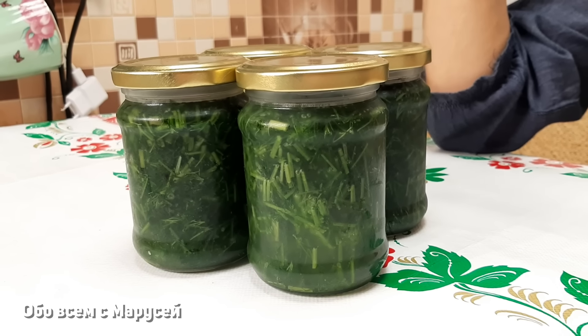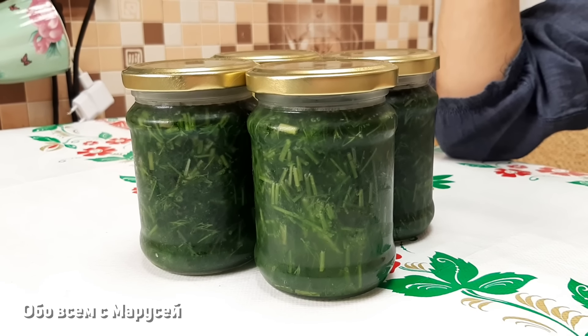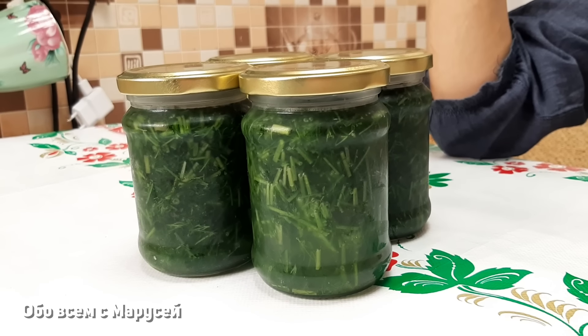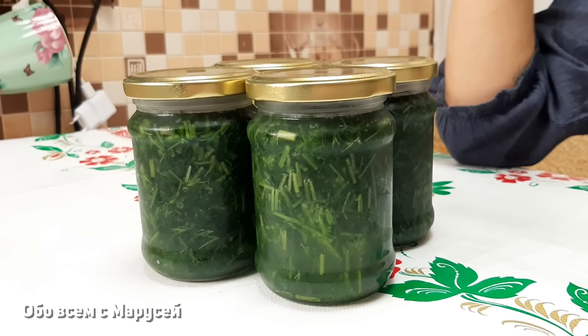Попробуйте сначала. Если у вас что-то не получится, возможно это не ваша заготовка, потому что это сложный процесс — он требует очень тщательной чистоты. И чтобы масло именно получилось, нужно конечно провести процесс правильно. И поэтому храним только в холодильнике, используем уже по назначению.